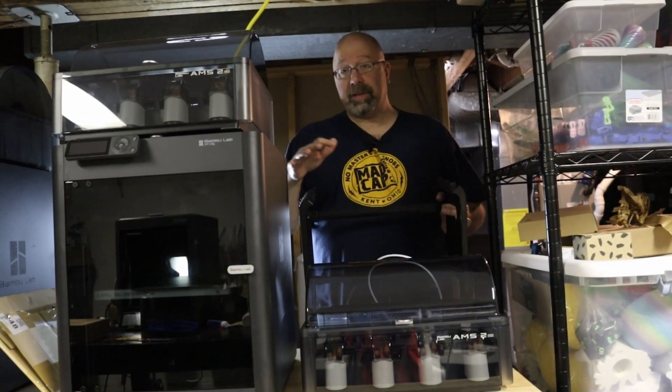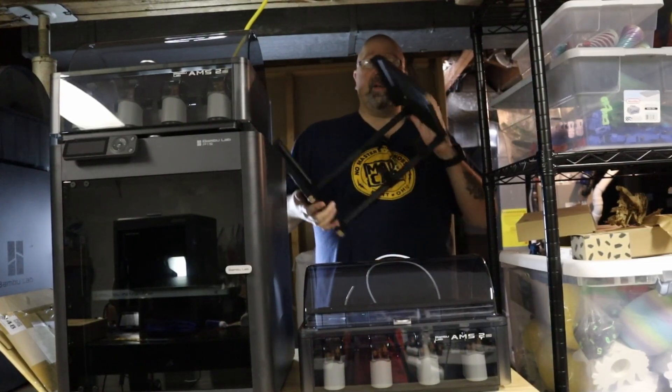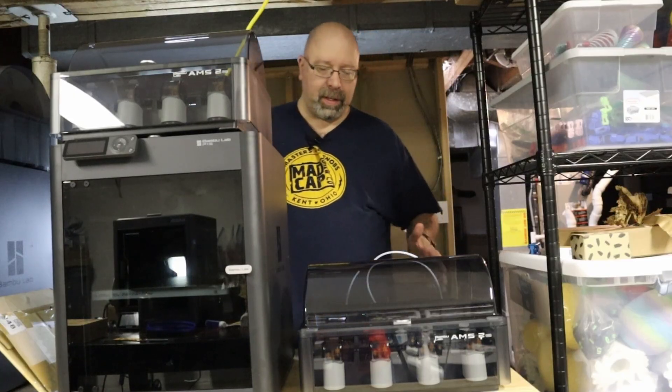But if you are able to do a configuration similar to the one I have and you have a table deep enough, I'll put a link down to this handy little stand that I printed out. This one happens to be printed out of PETG, but I believe you can print it out of PLA, and the great thing about this is it doesn't require any glue — it's got some little pins that you print out and put in it.